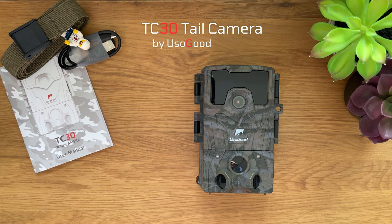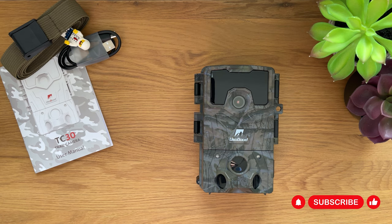Let's talk about the You So Good TC30 trail and wide left camera. Is it worth it? Let's find out.